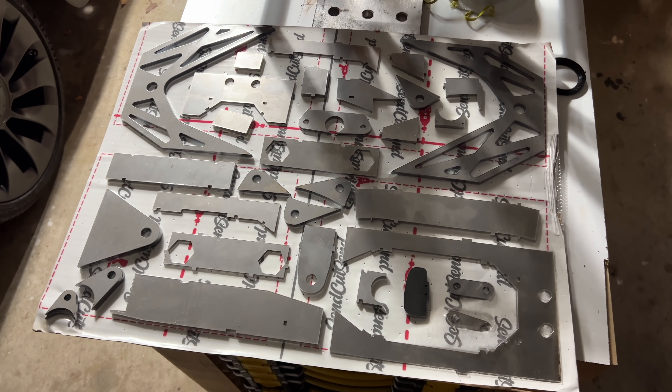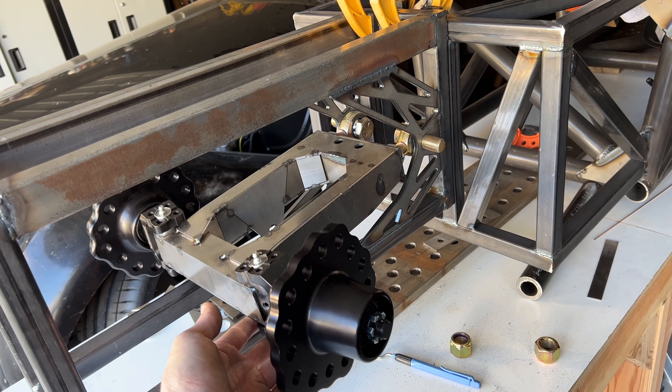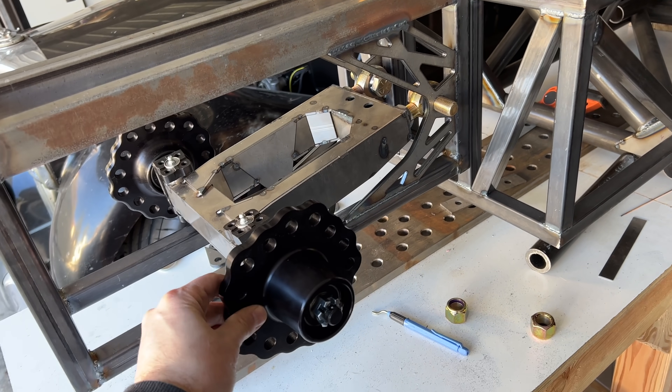Being an engineer and a fabricator is kind of like being a wizard. You can imagine something in your mind and then make it real. With laser cutting, you can turn two-dimensional things into three-dimensional things, making you a hyper-dimensional wizard.